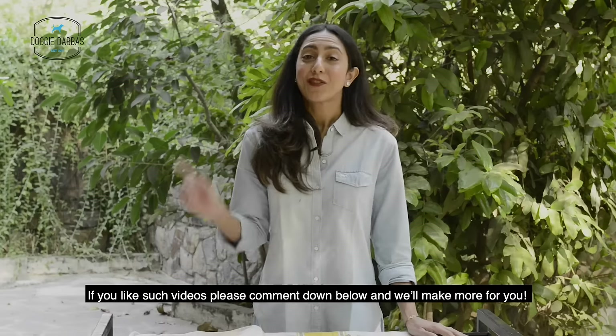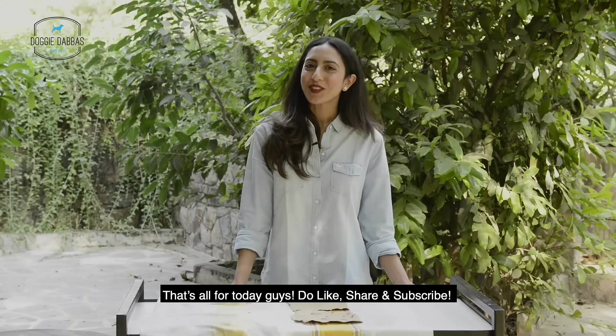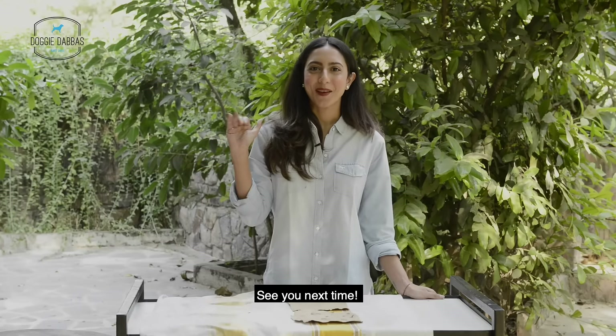It's totally up to you. If you like such videos, please comment down below and we'll make some more for you. That's all for today — do like, share and subscribe. See you next time.